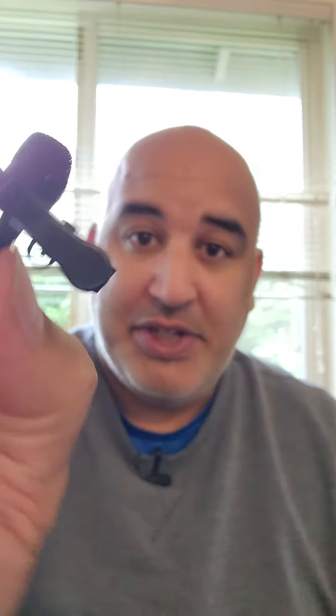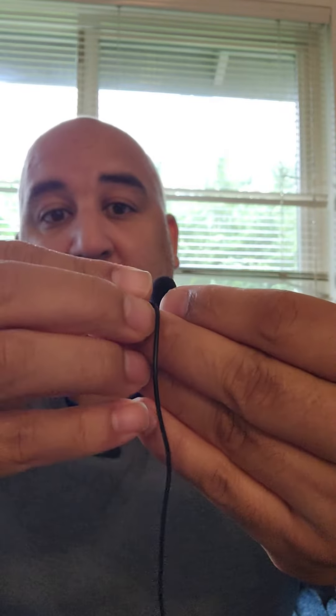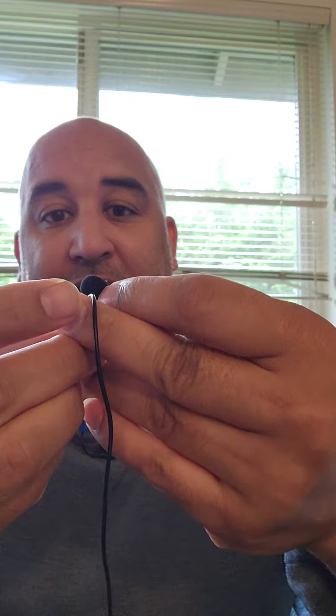First off, you'll have your regular clip microphones. They generally have a clip added to them, and on that clip you'll see what looks like a little mouthpiece right there. That mouthpiece is for holding the wire. Now most people just think you take the wire, put it into the mouthpiece like such, and you're done.